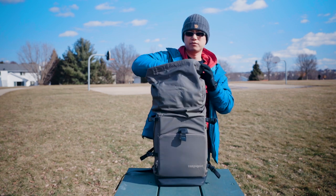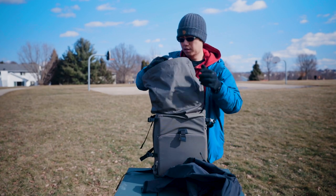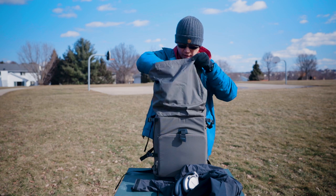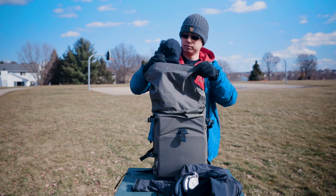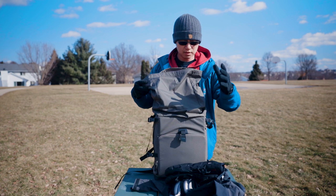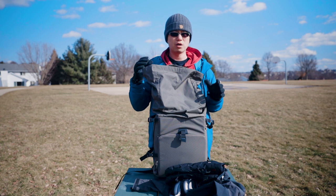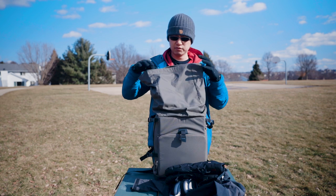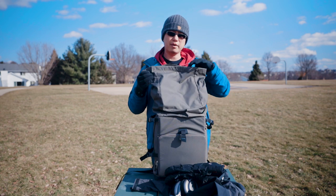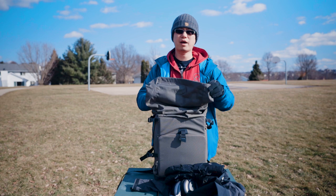In the top compartment, I have a rain jacket, my headphones, my winter jacket, and winter gloves — those are the basic ones. Sometimes I throw in iPhone chargers or some other small things. But this would just take up some of the space in the top compartment.